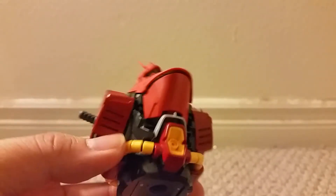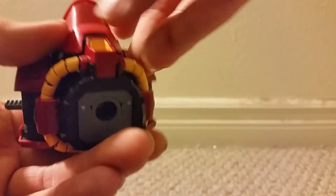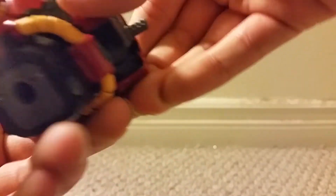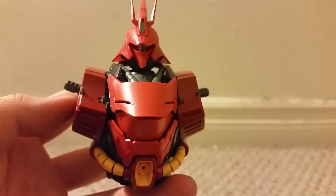If I recall correctly, it's supposed to go somewhere here. Seems to be a slot right here for it. It's coming along great, looks very cool.